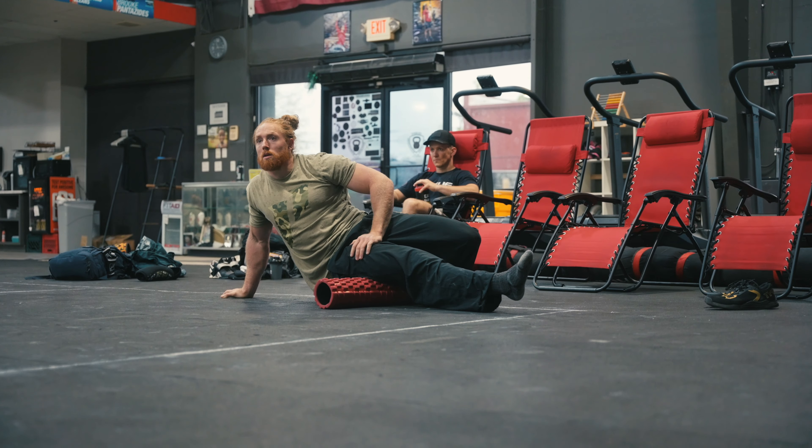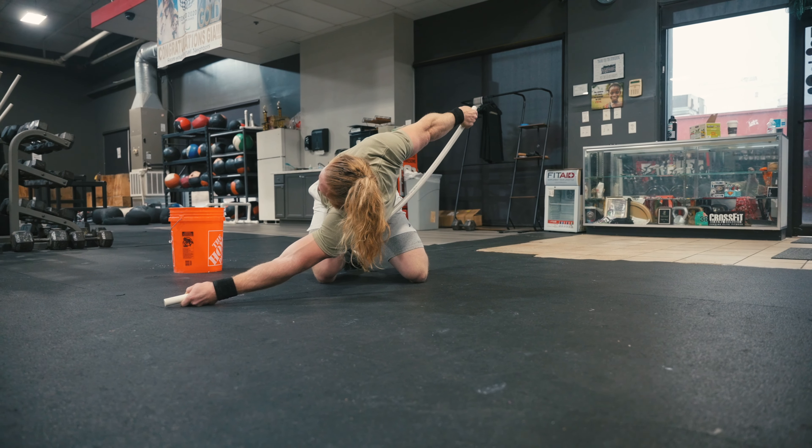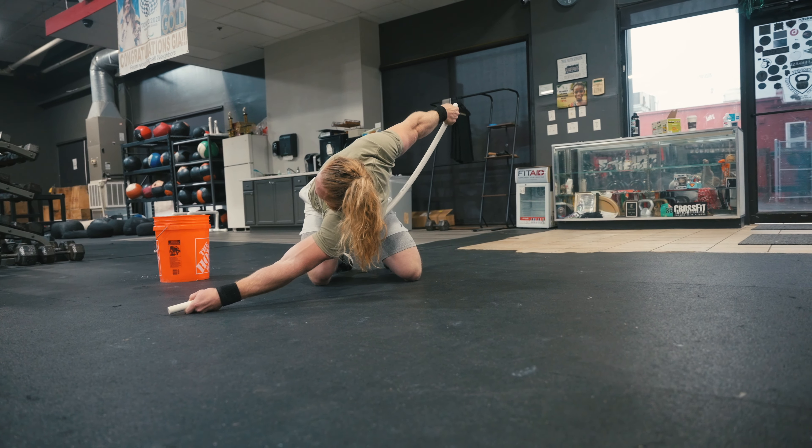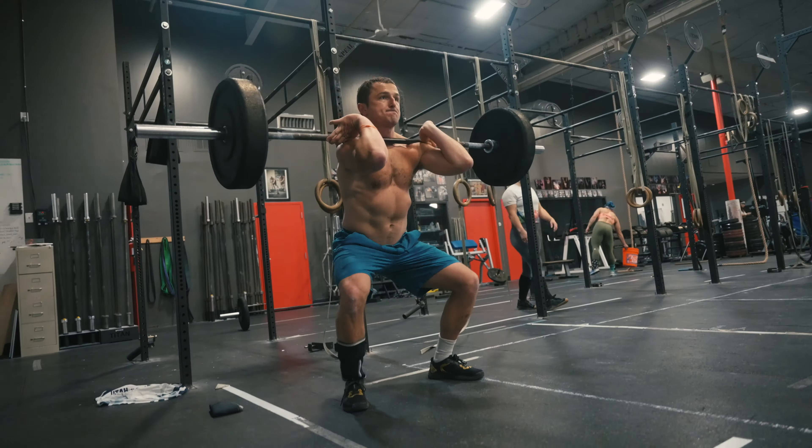Are you maximizing the amount of work you get done in the gym that will help you improve in the sport? Oftentimes our warm-ups are taken for granted and we don't use them and apply them to getting better at the sport.